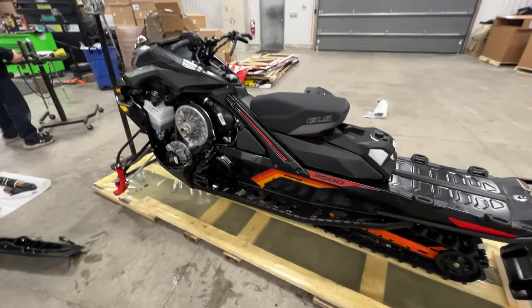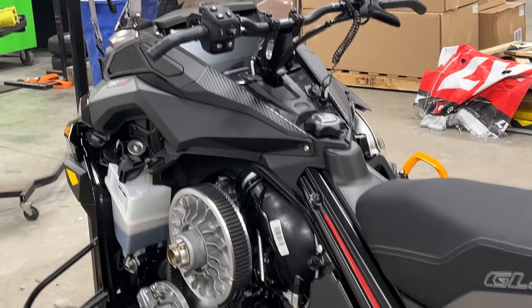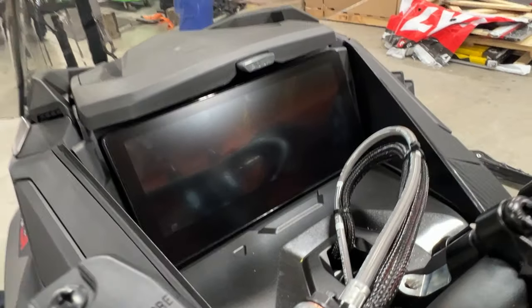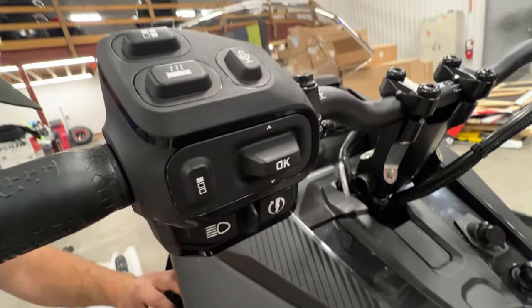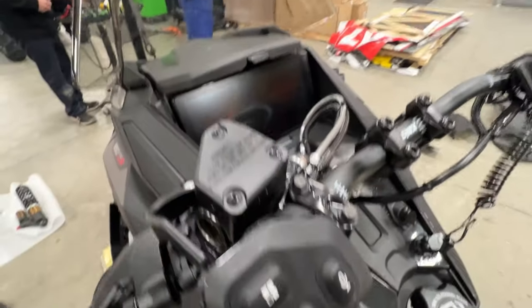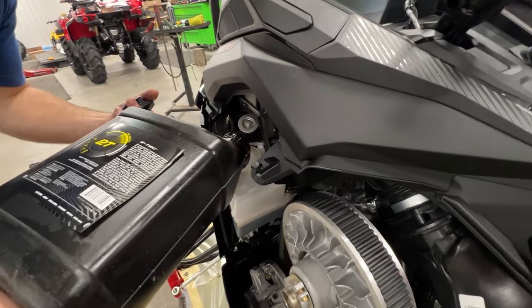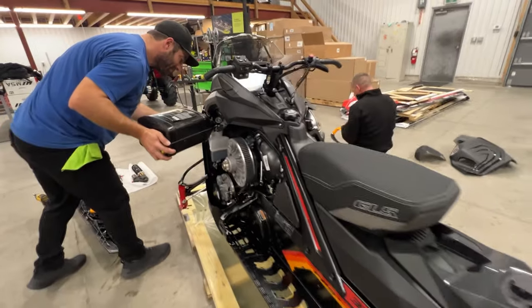We can beat our record today. Put this thing together. There's a giant screen, all your buttons. Does this thing have Siri yet? Probably pretty close. Hey Siri, start my sled. Not much longer.